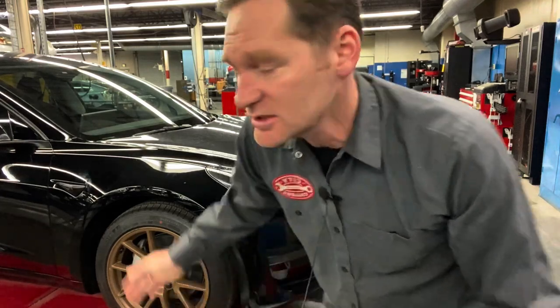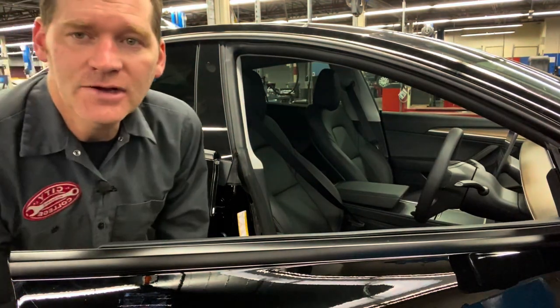We're doing a wheel alignment on a Tesla Model 3. I'm going to focus on what's different than a normal wheel alignment — what's specific to this car. So let's get started.